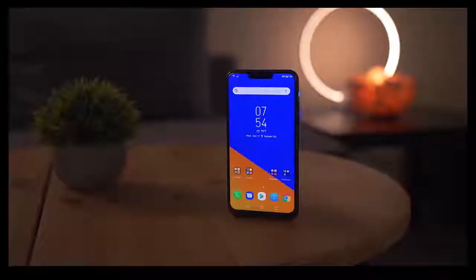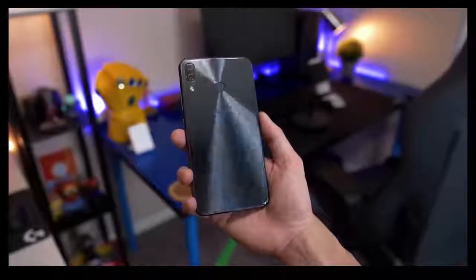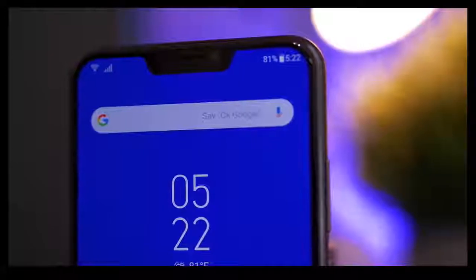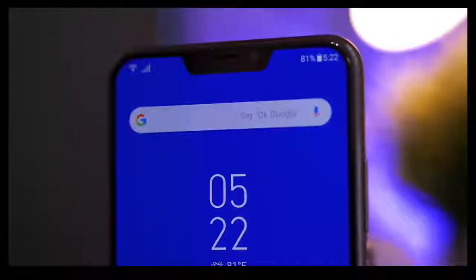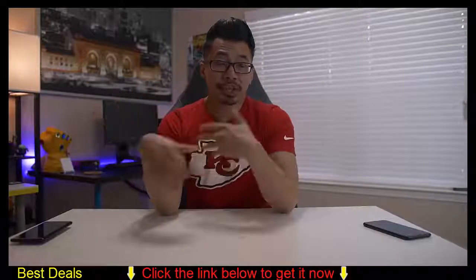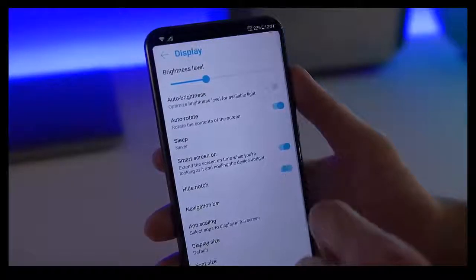The Zenfone 5Z was first unveiled at this year's MWC and my initial reaction — and probably the initial reaction of a lot of people — is that it looks like an iPhone X. ASUS is not the only company guilty of making an iPhone X clone, but it's definitely something you can't get around when talking about the 5Z. The design and camera placement look exactly like the iPhone, and it even has a notch on the display, though the notch here is a little smaller because it doesn't have any of the extra Face ID sensors — it's just the earpiece and the front-facing camera. If the notch really bothers you, you do have the option to hide it in the software.